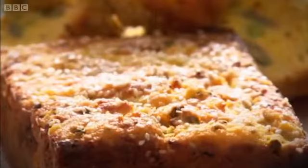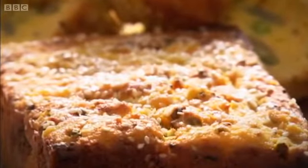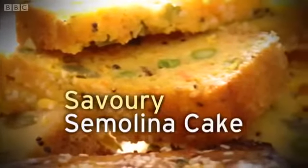Although the people of Dorset will certainly have come across tandoori cooking, one dish they may not be familiar with is my delicious savoury semolina cake. It's just really light and fresh and full of vegetables, and I think it's a perfect kind of tea-time snack.